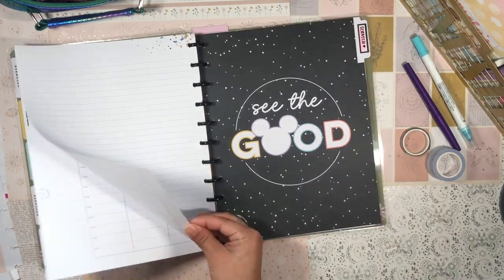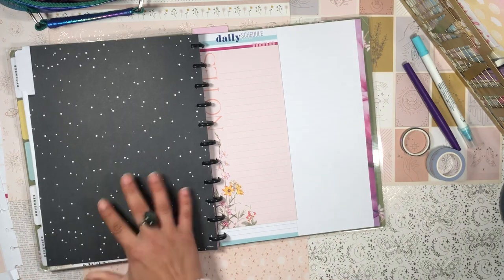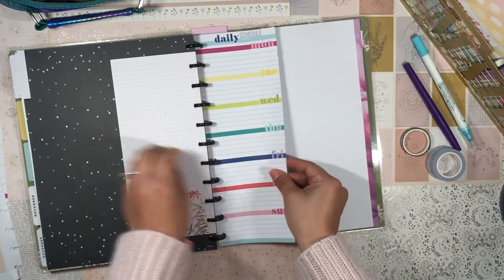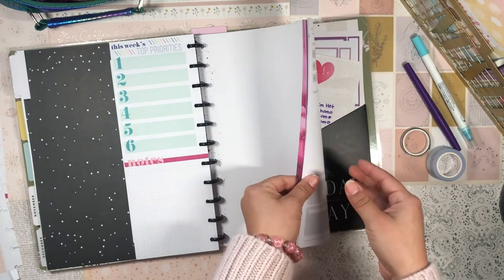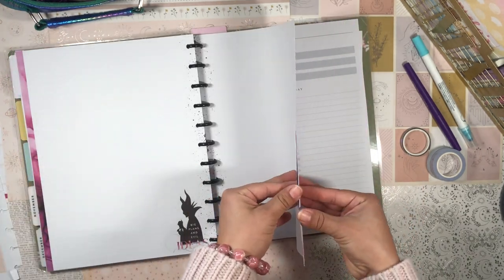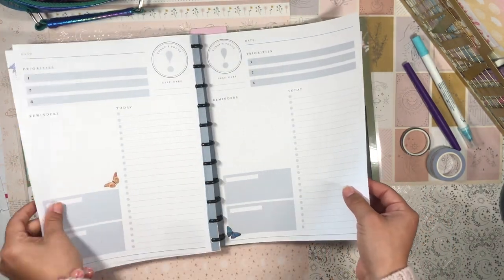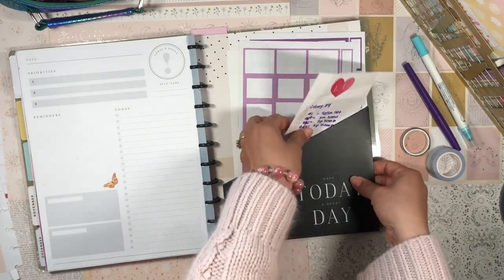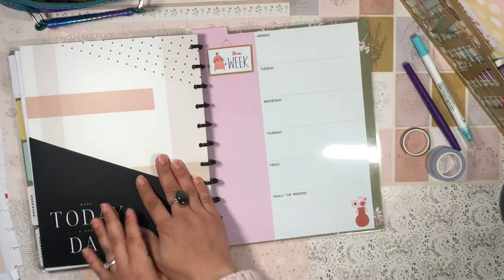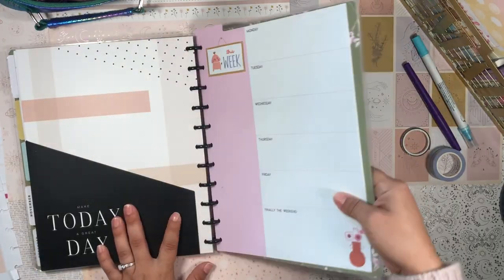This is the last page in the planner, with some scratch paper on the back. My last divider is from the Whimsy Wonders, and I have filler paper back here — some notepaper, half-sheet notepaper in classic size, daily schedule half-sheets, plain dot-lined filler paper from Disney's Villain Collection, daily sheets from Spoonful of Faith, daily sheets from the Butterfly Planner, and a folder with scratch paper, box stickers, and regular stickers. I also have my whiteboard dashboard from Cozy Critters.